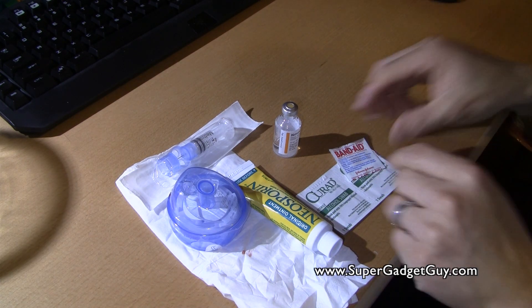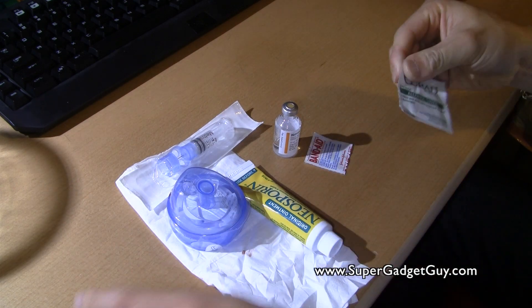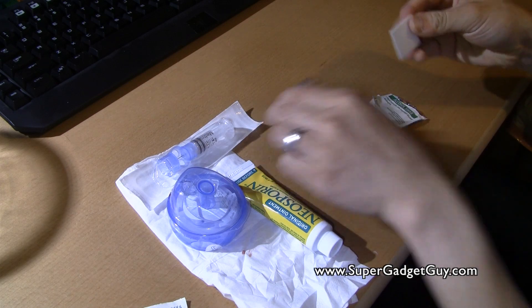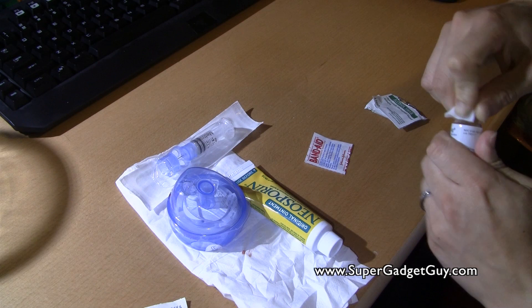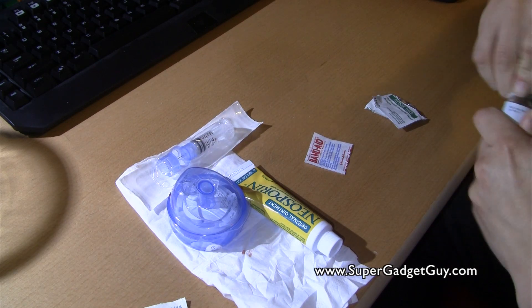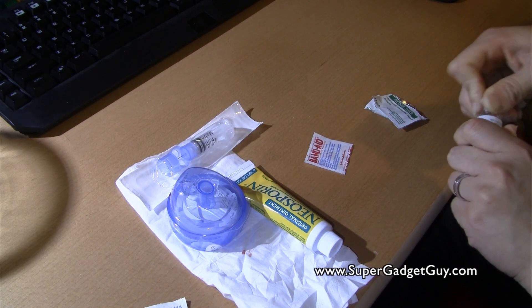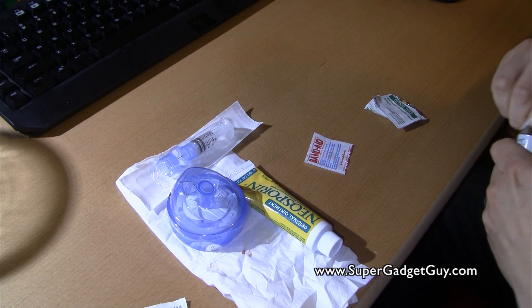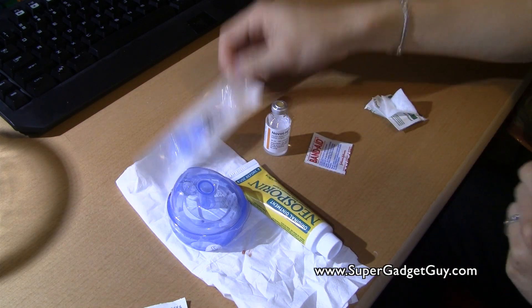First thing I do is take one of the alcohol pads and wipe the top of the insulin bottle. Make sure you wash your hands before you do it — you want to minimize the chance of infection, because when you're diabetic you're already at higher risk for getting an infection. And when you get infected, your blood sugar goes all out of whack from your normal pattern.